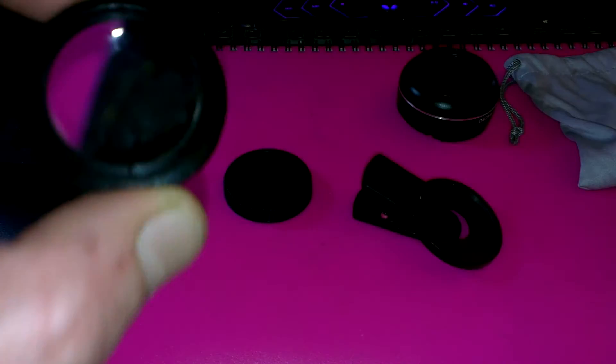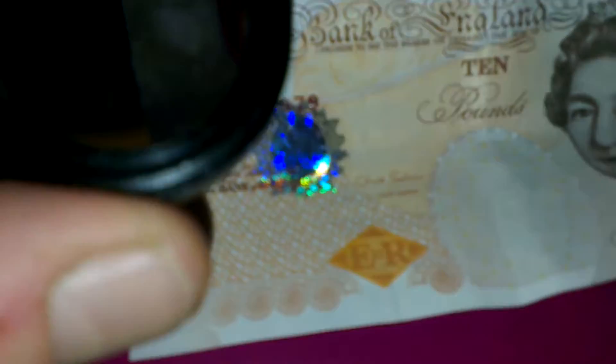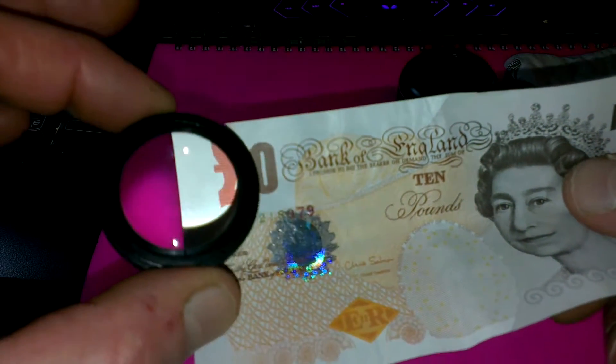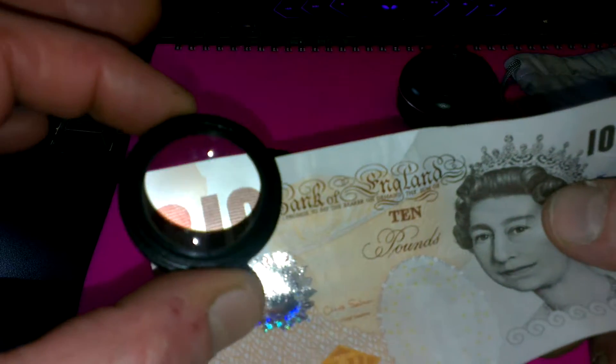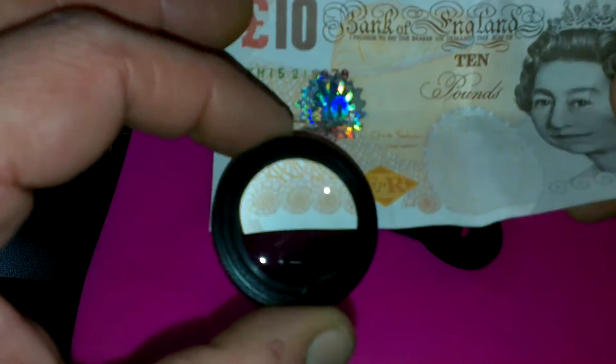Then we've got the macro lens. As you can see, not much going on. But if I put £10 there and then put that — obviously this will be for close-ups if you're photographing or videoing flowers or plants or something like that.